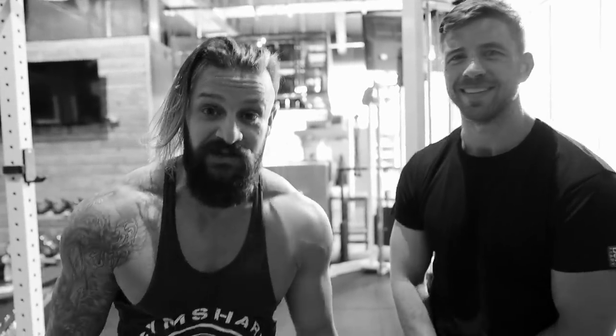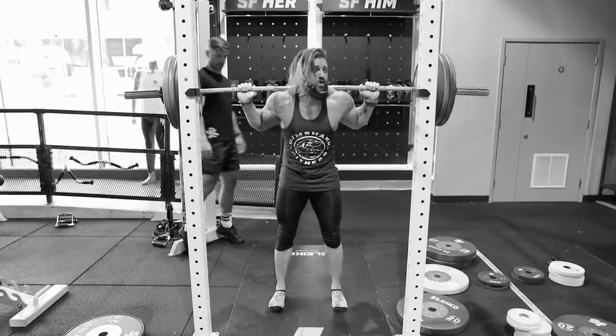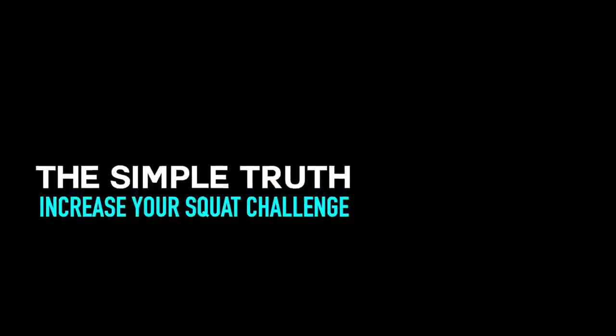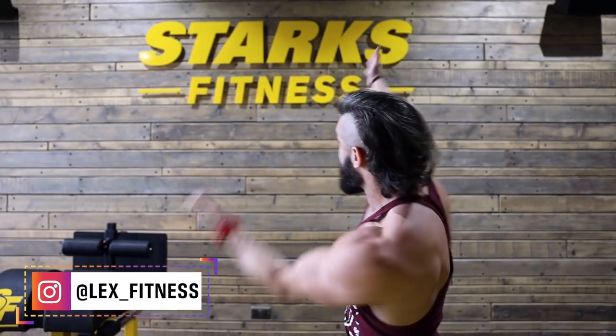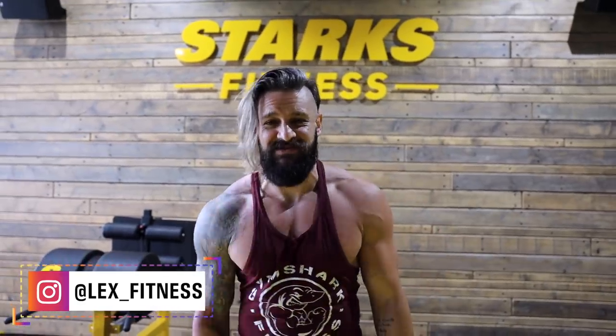I have no problem showing you how crap I am at something. We are back at Starks Fitness back in Bristol. It's another muggy day, but I didn't come on the bike this time, so it's a little better.